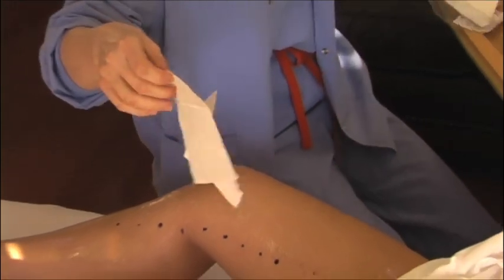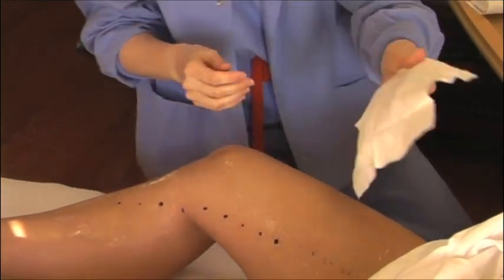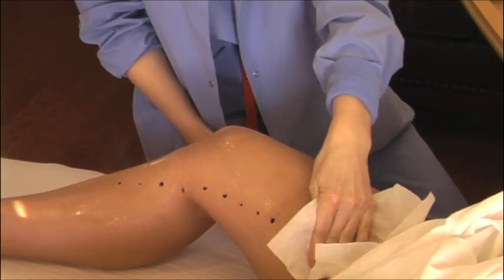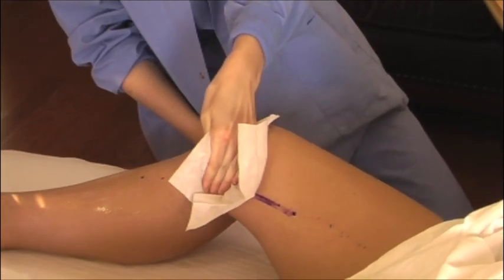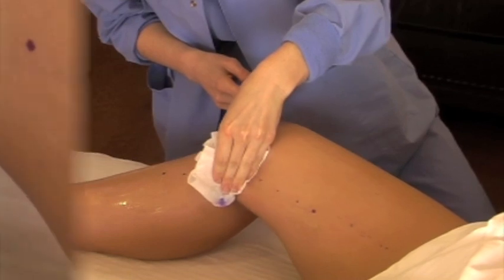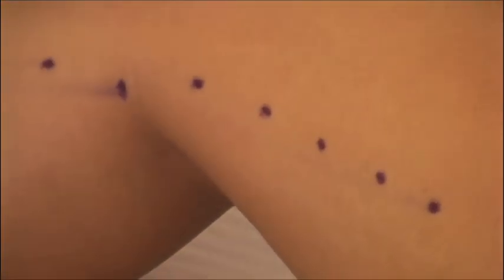When you are finished marking the target anatomy, utilize the towelettes to thoroughly remove the gel and residual ink. It is recommended that you wipe the skin in one direction as demonstrated here. Allow the skin to dry adequately prior to using the accessory skin marker.